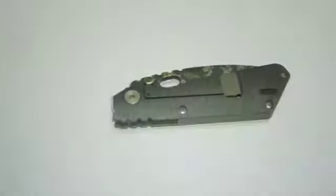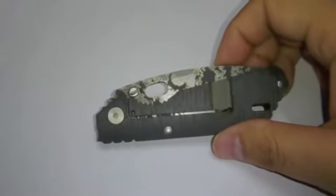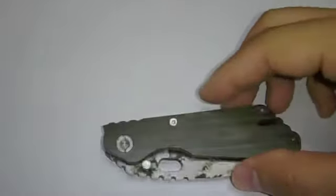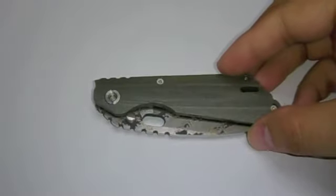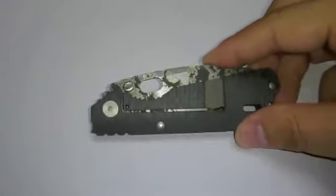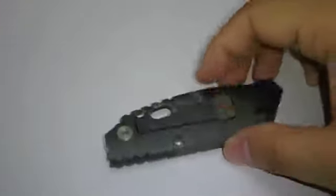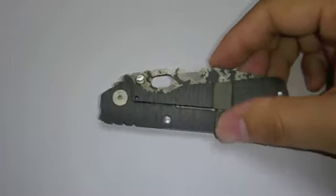Today we have a Strider PT for you. This is the CC version — the Strider PT CC version — which comes with the green G10 and the flamed titanium scale.